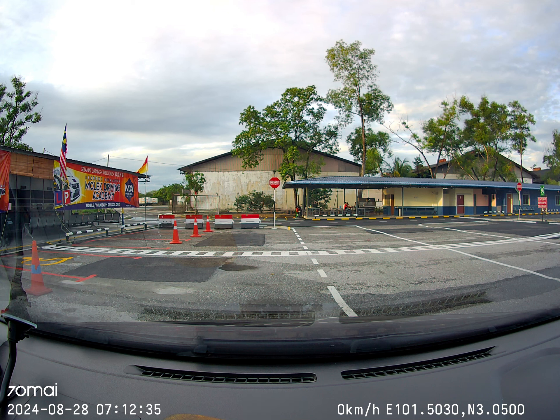Good morning everyone. Today I'm going to teach you all how to do the on-the-road driving in Molek. We have route A and route B — two roads.